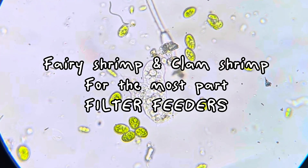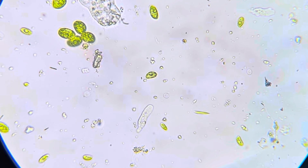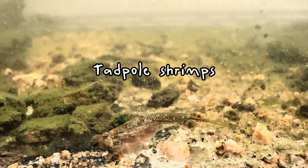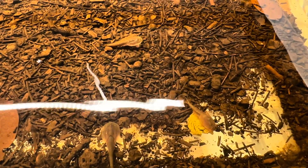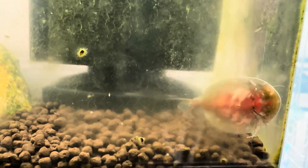Your fairy shrimp and clam shrimp are typically going to be filter feeders, eating algae, bacteria, and little organisms in the water column. However, tadpole shrimp are more aggressive feeders — they'll actually scavenge for other organisms to eat. So in captivity, you could feed them bloodworms or just fish food. You can even feed them vegetables. But as they get older, I do recommend a bubble filter or some kind of filtration system, since tadpole shrimp seem to produce a lot of waste and I have more issues with tadpole shrimp producing an ammonia spike rather than the other two groups.